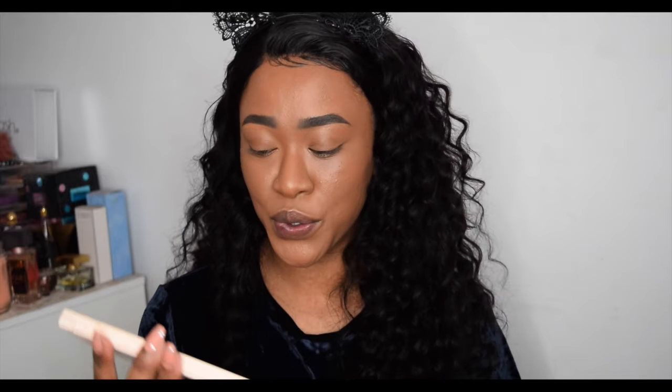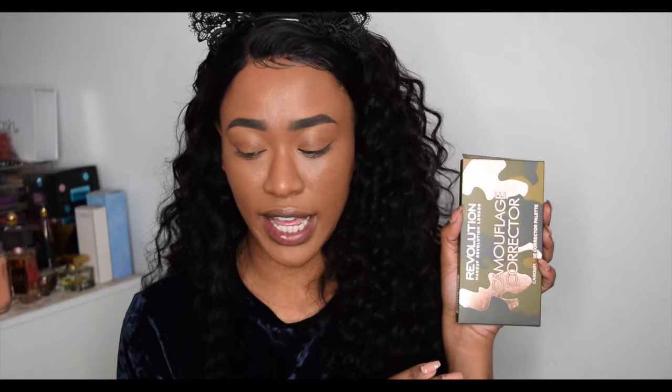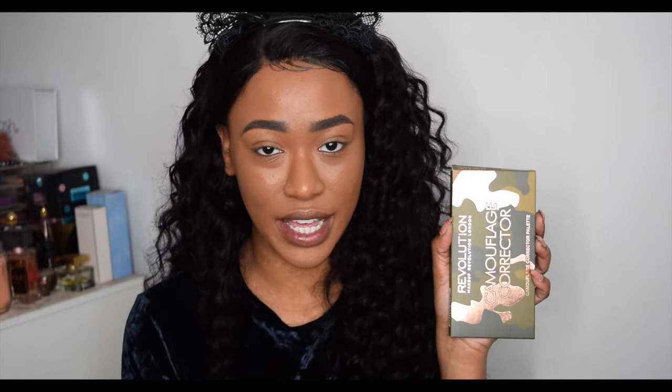Hey everyone, my name is Tammy, welcome to the Makeup Revolution YouTube channel. This is my first video on this channel, I hope you enjoy it. I wanted to do a demo using the new camouflage conceal palette. Mine is a bit battered up because I've been using and loving it, but originally it comes in packaging like this with the camouflage details. The palette retails for eight pounds.